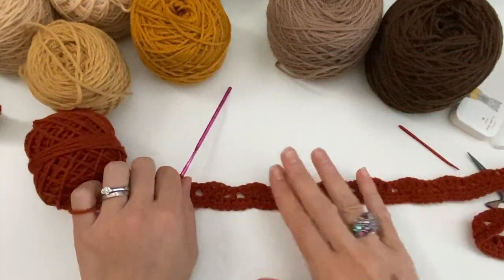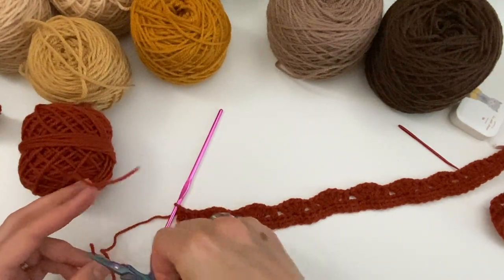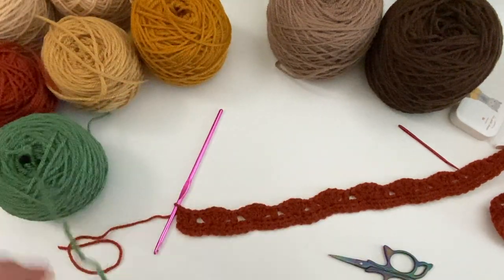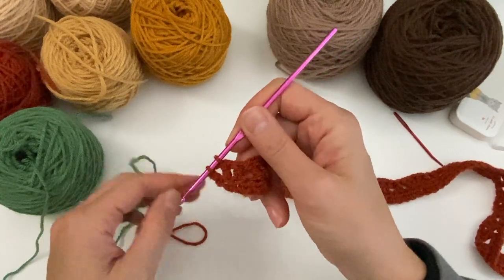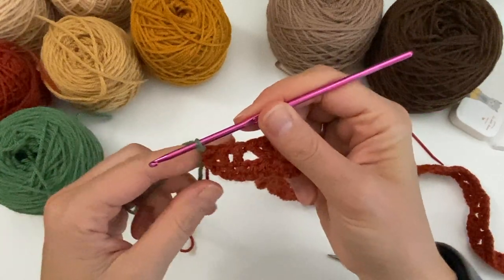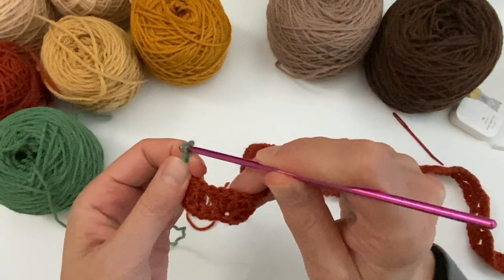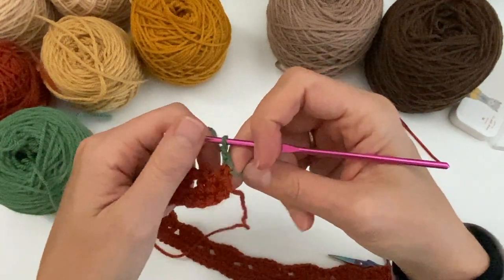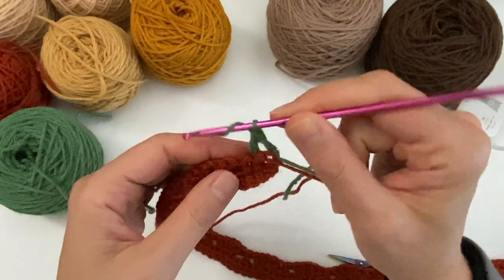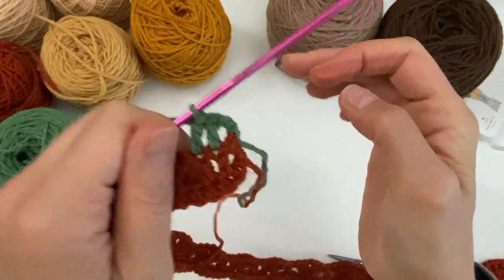Now we are ready for the next color. I'm going to cut this one off and take a green one. I'm going to undo my last pull-through as we're used to and pull through the new color. So I'm going to get started with three double crochets: chain two for a double crochet, turn and another two double crochets in the next stitches.